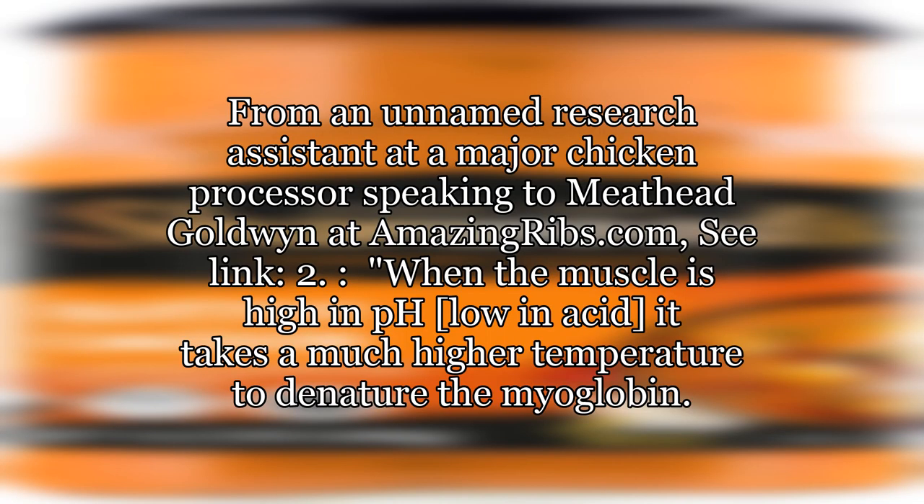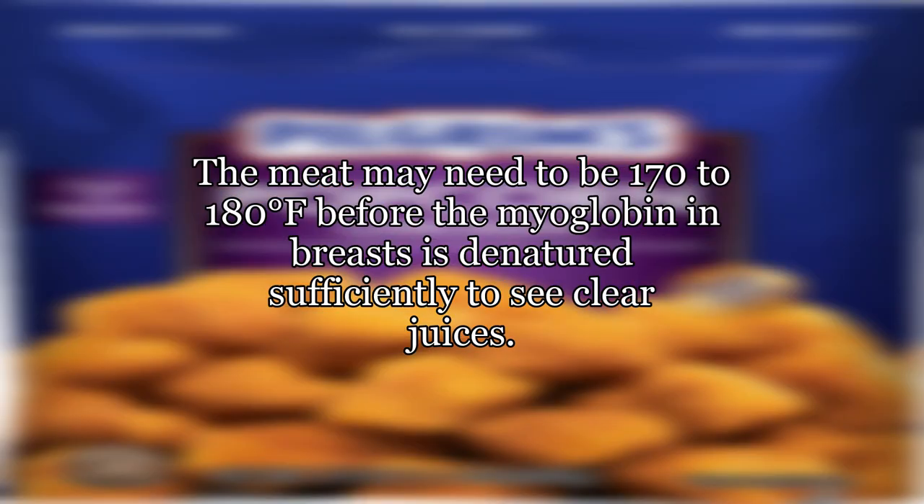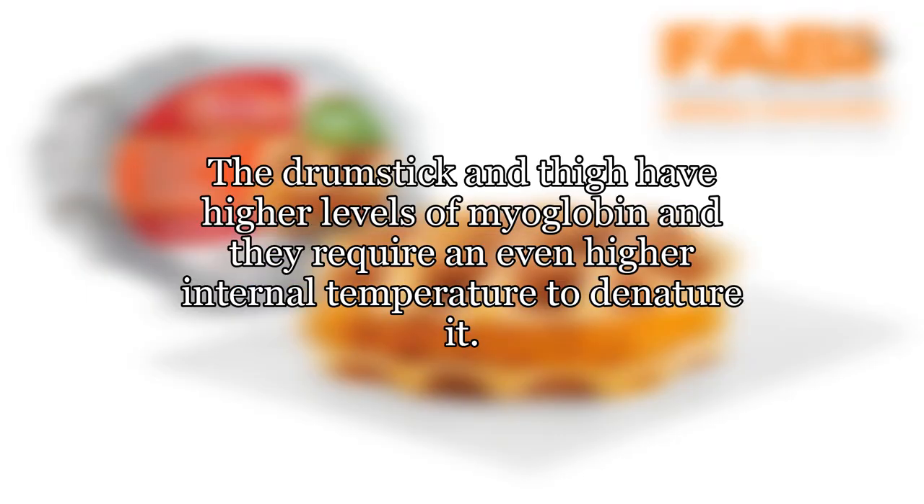From an unnamed research assistant at a major chicken processor speaking to Meathead Goldwyn at AmazingRibs.com: when the muscle is high in pH — low in acid — it takes a much higher temperature to denature the myoglobin. The meat may need to be 170 to 180 degrees Fahrenheit before the myoglobin in breasts is denatured sufficiently to see clear juices. The drumstick and thigh have higher levels of myoglobin and require an even higher internal temperature to denature it.